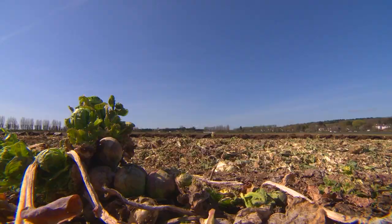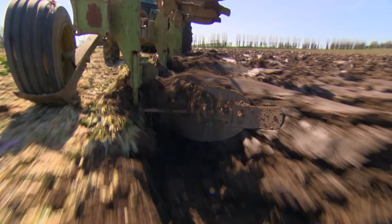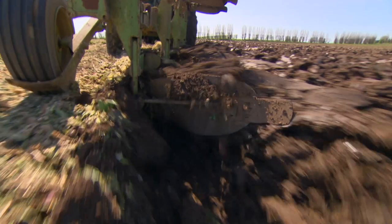We plough to bury the residue of the previous vegetable crop, to stop any carryover of diseases and weeds — we're doing it for crop cleanliness. In no-till you're not actually moving the soil at all. Probably you'll find some people that use a mixture of the two — plough-based and minimal cultivations.